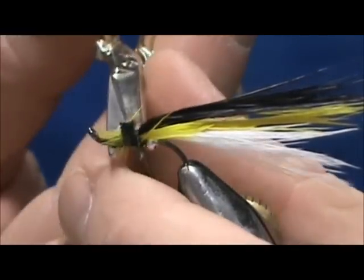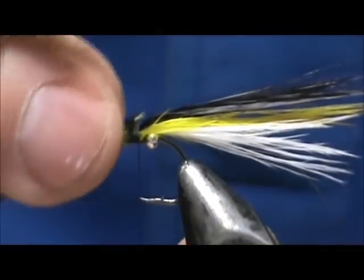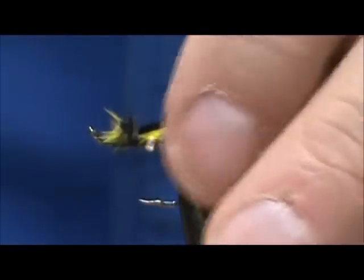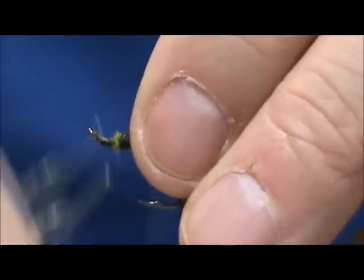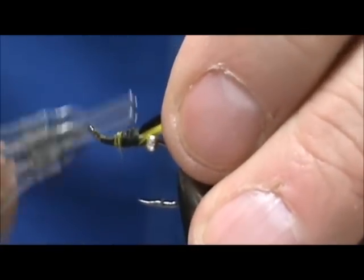Trim away any of the fluff you have there and you can wrap this down. Your marabou should be right on top.